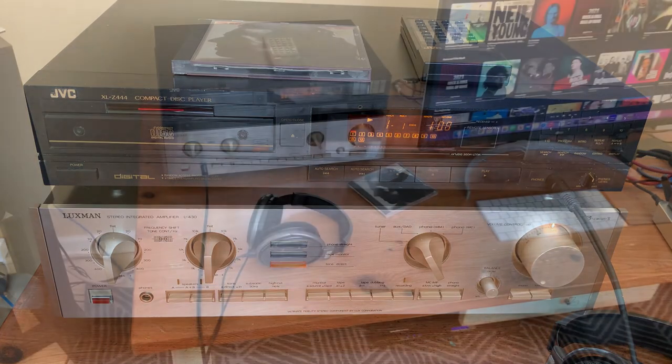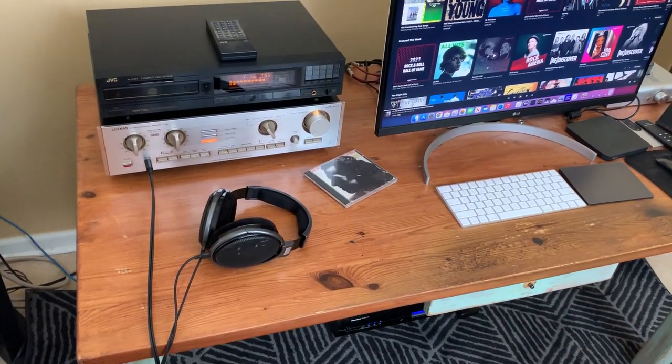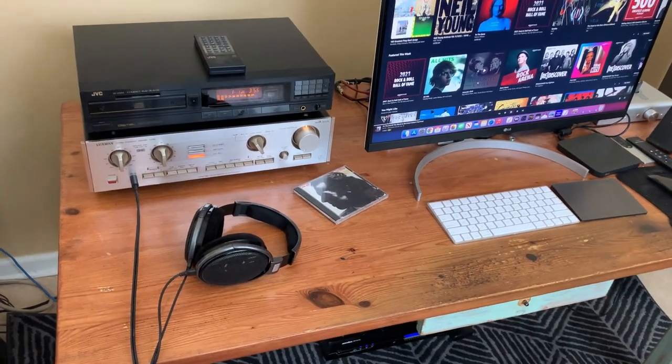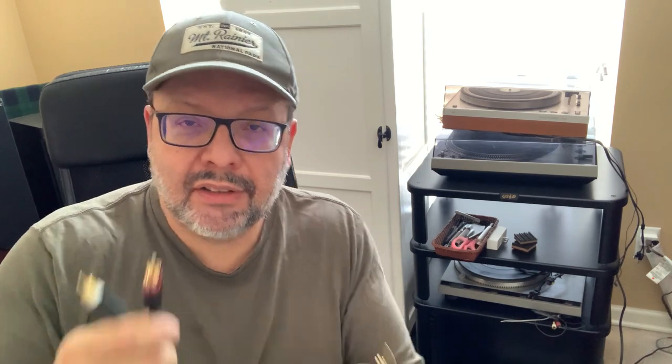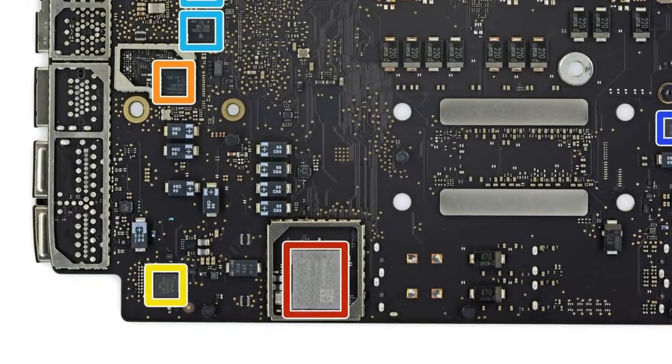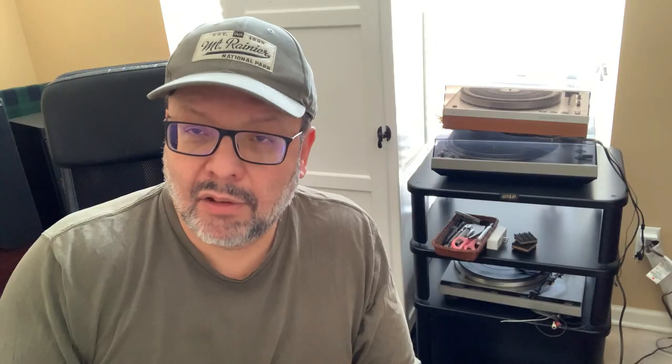A setup like this works great, but these big heavy components take up a lot of valuable desk space. What if you don't use CDs and prefer streaming digital music from a computer? You could use a cable that plugs into the mini headphone jack of the computer and into the auxiliary input of your receiver or amplifier, but this is not usually a satisfactory solution for most audio enthusiasts, as you are using the DAC inside the computer, which many consider to be of very low quality.